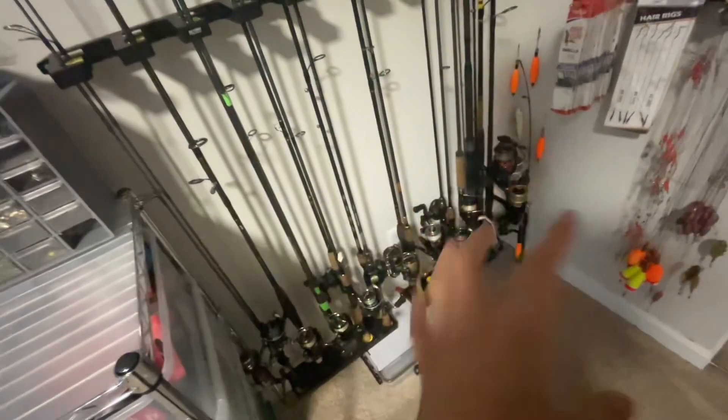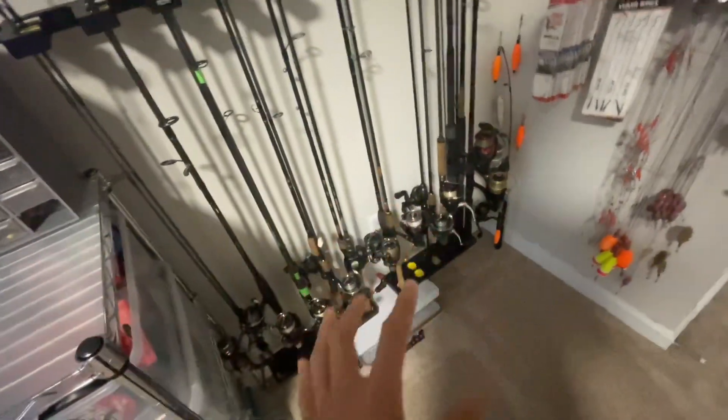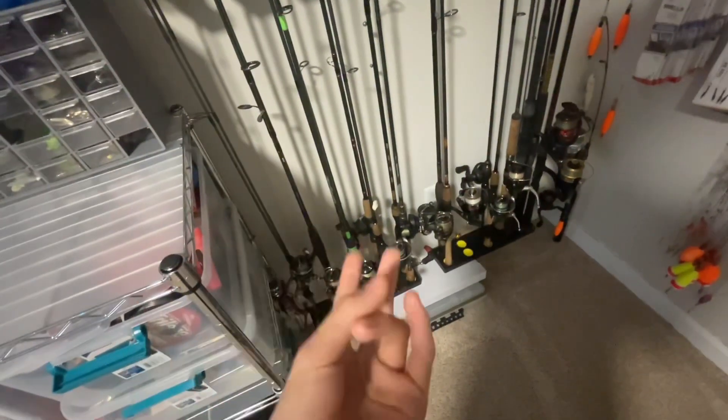Now on to what everybody's been waiting for — my rods. I have over 20 rods. I will tell you what each of them is used for, what they are, and basically the brand too.